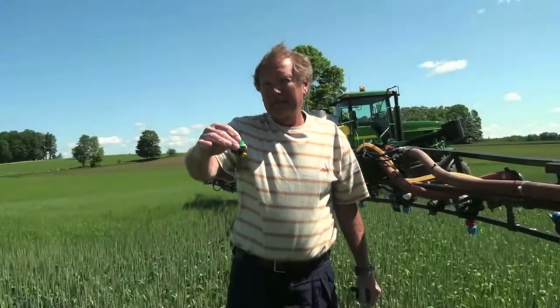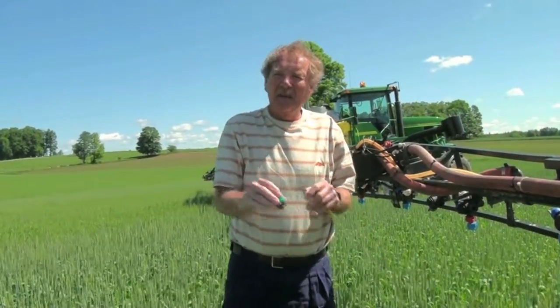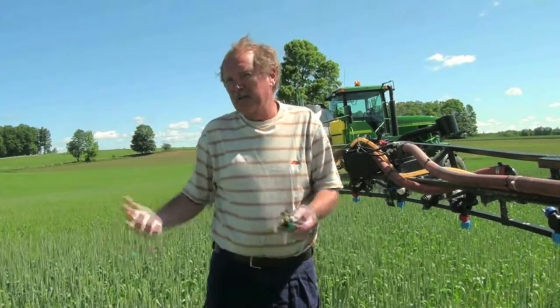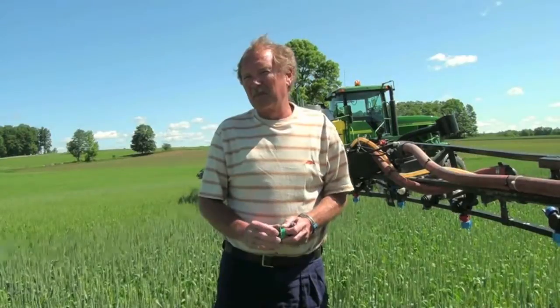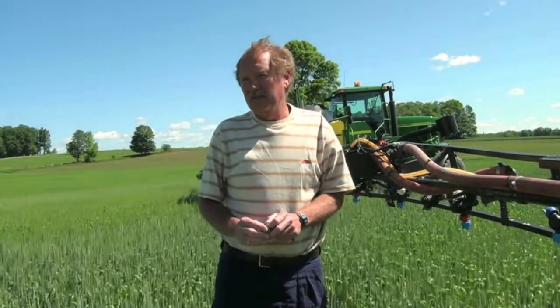What kind of economic impact can people expect if they're using the wrong nozzles? You're basically paying whatever the rate is per acre for that product and getting considerably less control. How that translates into dollars or bushels I'm not sure, but you're not getting the best performance out of that product to protect your wheat from Fusarium infection.